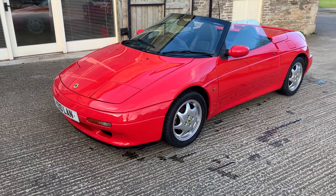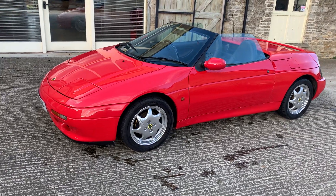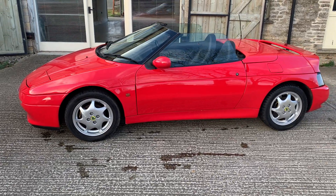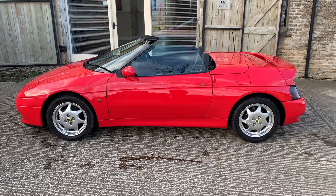It's a 1992 model which was actually exported and taken over to Jersey. It was registered in Jersey and was repatriated to the mainland later in its life. Jersey cars, as anyone will know, tend to be low mileage and generally well looked after.